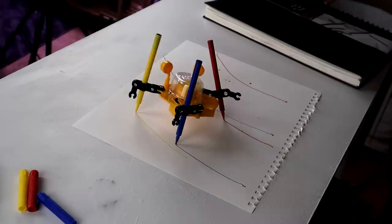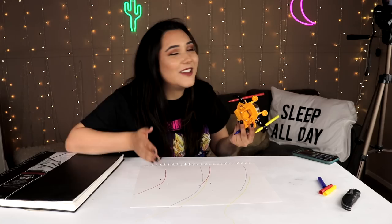Dude, this little thing is so awesome. It didn't go completely straight, but it did kind of a rainbow thing. This little thing is so cool.